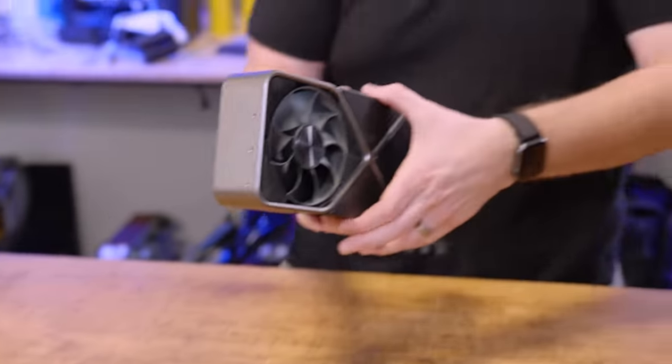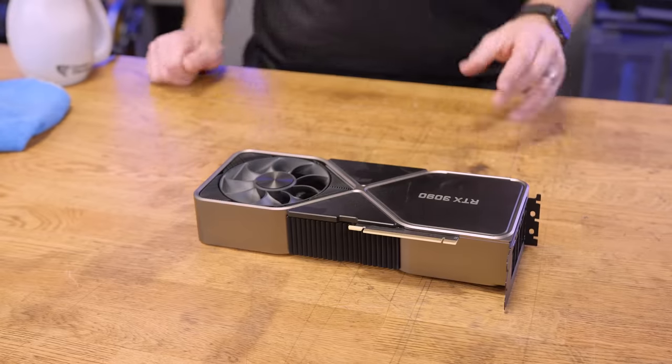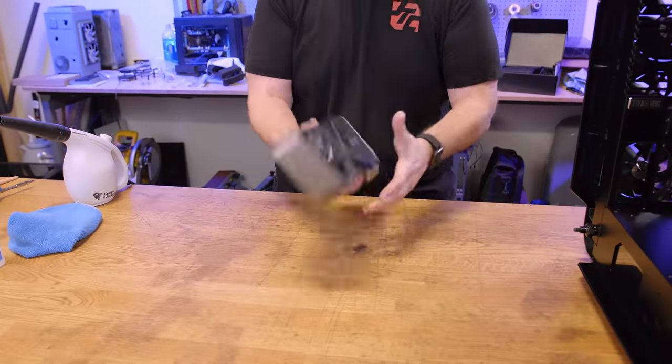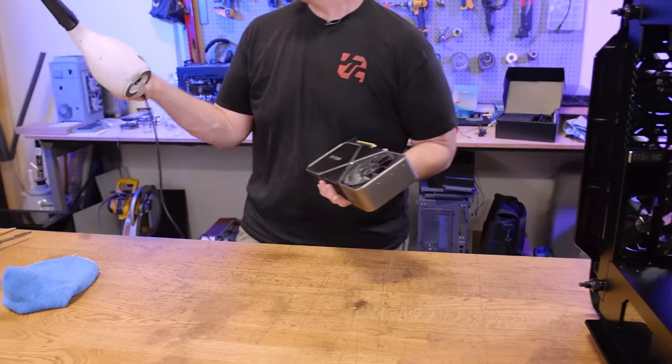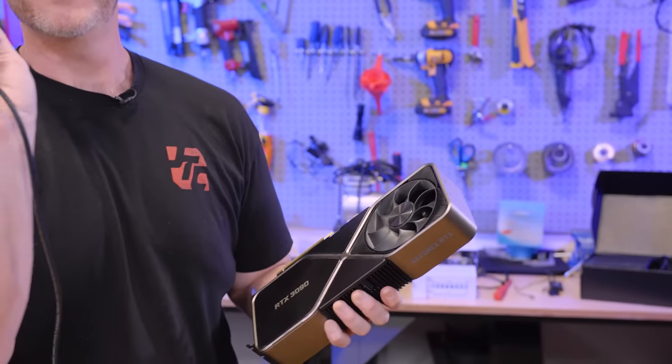But let's go ahead and tear it down today. First things first, I'm gonna clean off as much dirt as I can before tearing it open. So let's trigger the audience by blowing dirt all over the warehouse using my CompuCleaner.com cleaner — not an ad, that's just what it says on there.